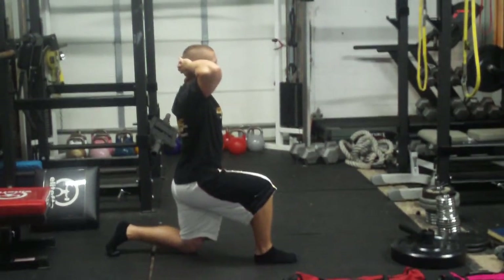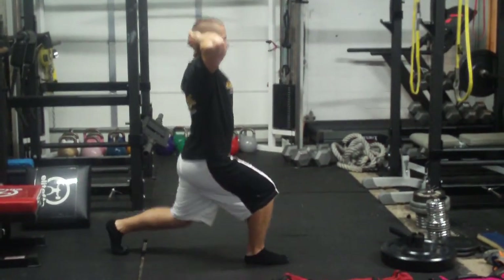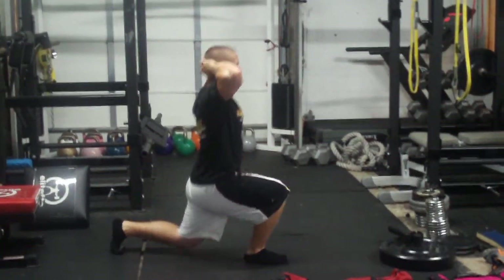Coach Matt can do a couple of reps. Driving straight up, trying to stay a little taller in the chest. Drive straight up — better. Driving through that front heel and staying nice and tall. Okay, that is the split squat. Let's go. Thank you.